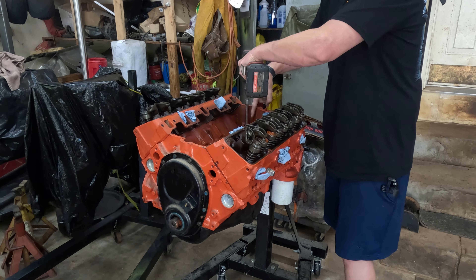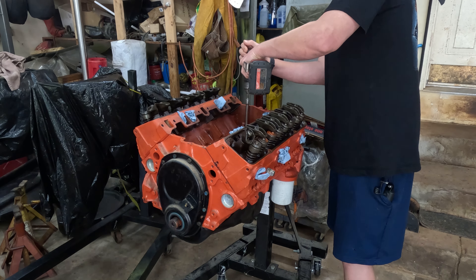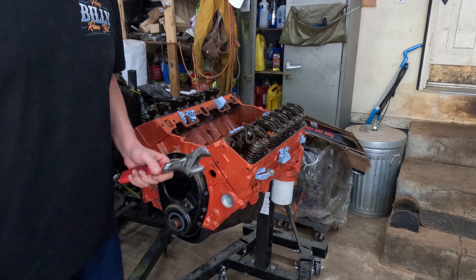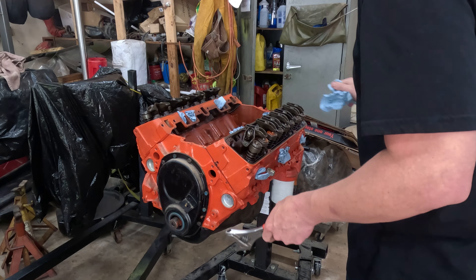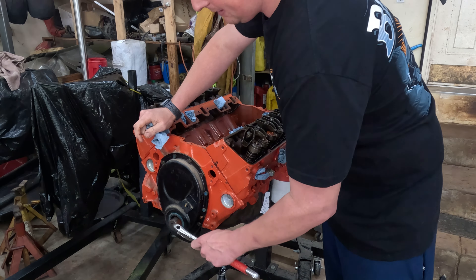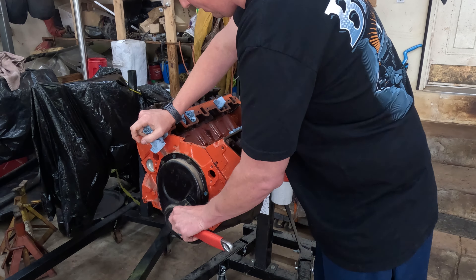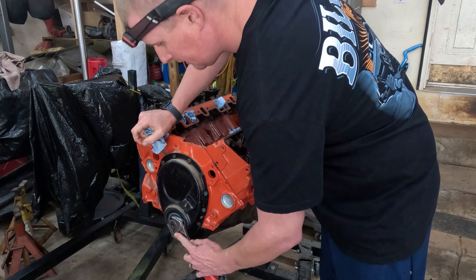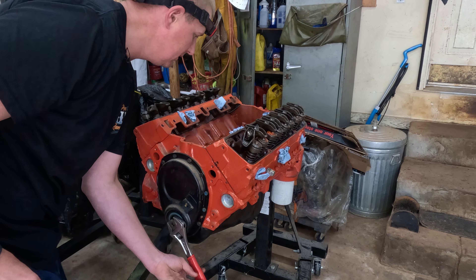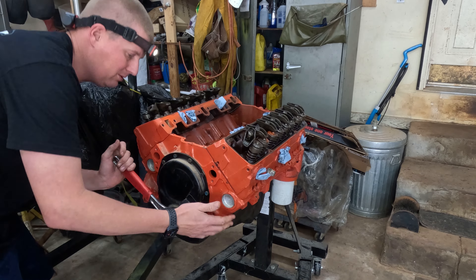It is pouring out of a port right here. So I'm going to do this for a couple of minutes. Alright, so we got that done. Let's see how she turns now. If I had to bet, I bet it's going to be a lot better, but I can't swear to it. Let's see... not much better, maybe a little bit.